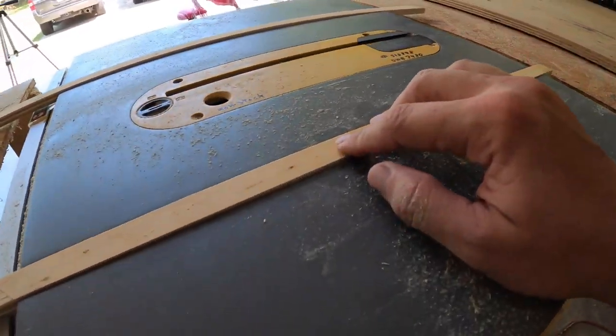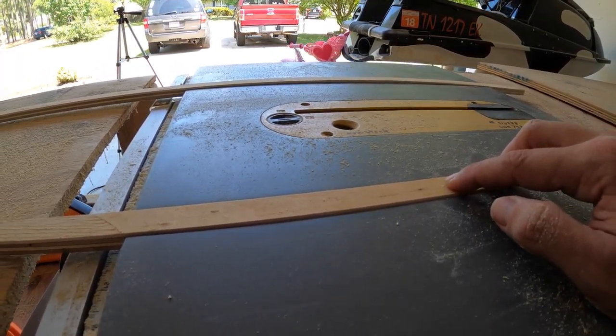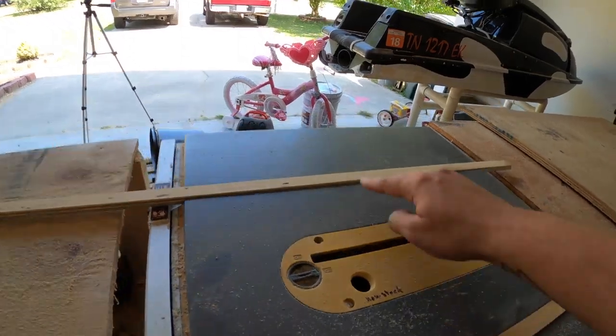These runners are just a little bit above the target height, so I'm going to take them to my planer and see what I can do.